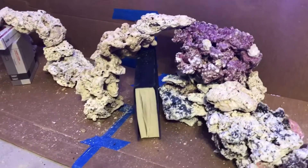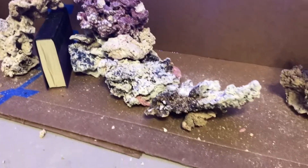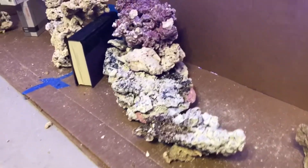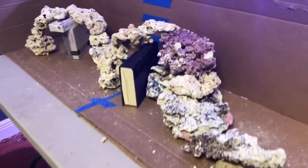Here's my middle island. I love the way it came out. It has a little cave as well so fish can swim through, and also tons of placement for corals starting from the bottom all the way to the top for those SPS corals.